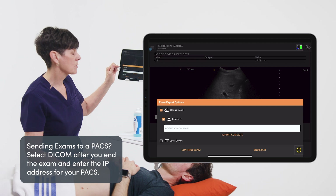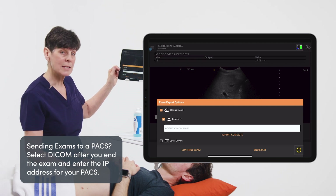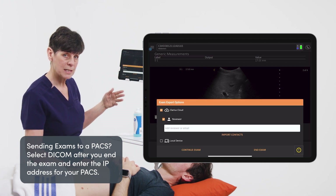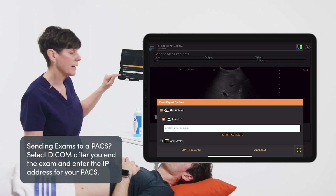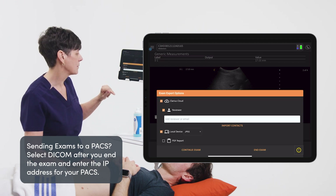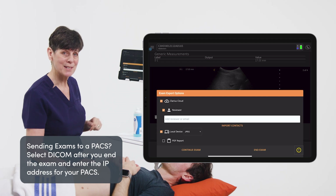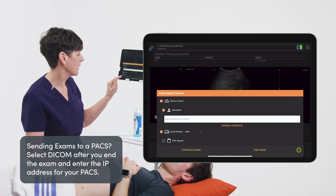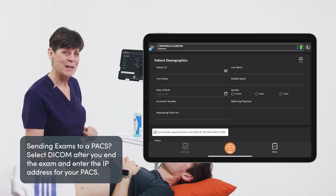Ending the exam gives me the option of sending my images off to the cloud. I can send them to a reviewer, where I just enter that reviewer's email address and they'll receive the images. Or I can just save them to the local device. I can also save a PDF report onto the local device, which will have all of my measurements and images on it as well. At this point I can continue the exam or press end exam, and we're ready to start our next patient.